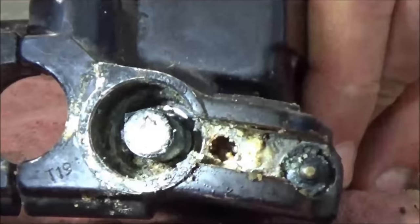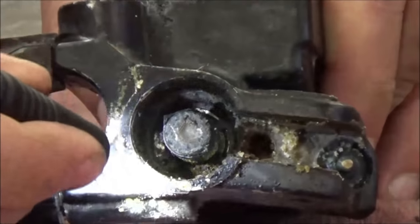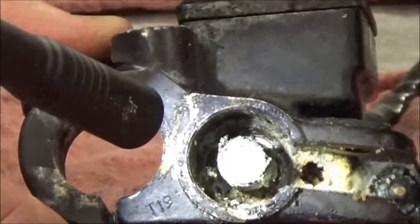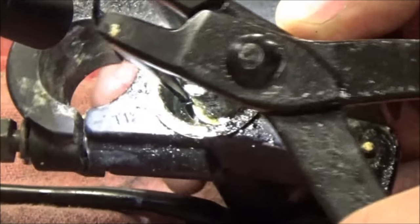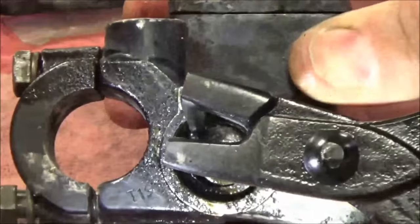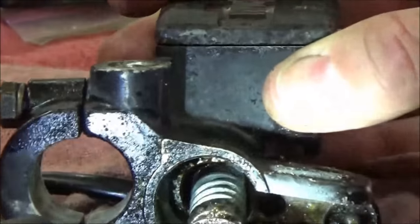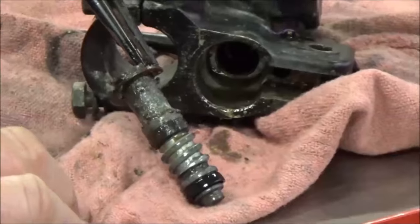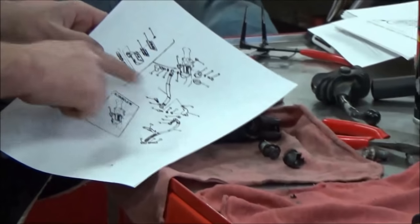Look down in there - you can barely see it back in the corner. Now that I know where the ears are, I'm going to get this stable. I would recommend that you lay your stuff out just like your parts fiche so you can see the orientation.